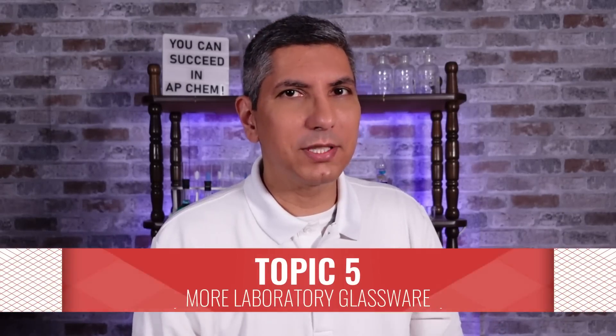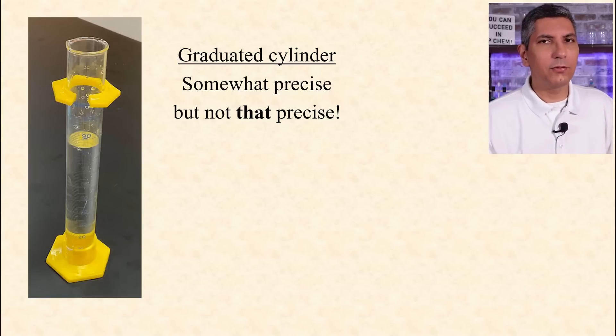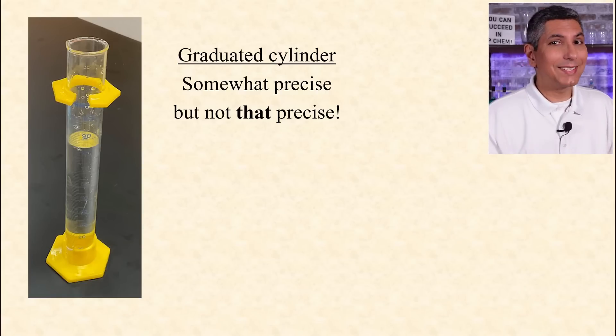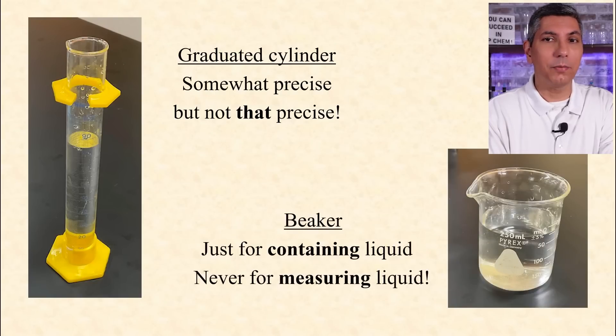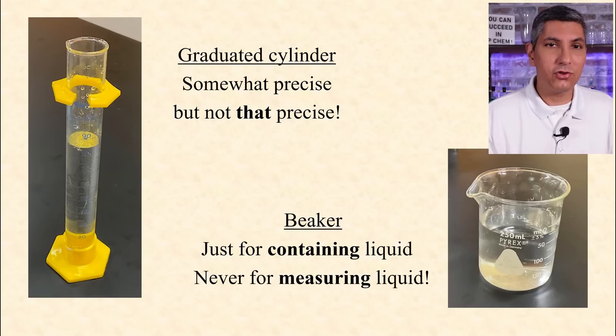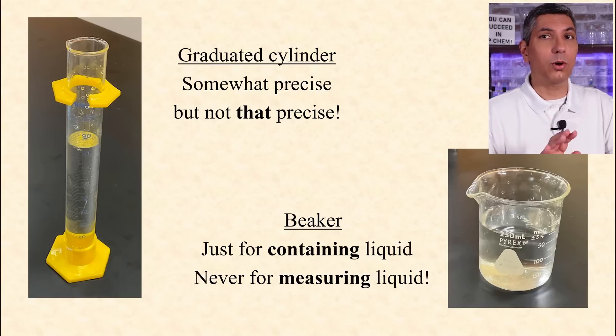A graduated cylinder can be used for dispensing a somewhat precise volume, accurate to within possibly a fraction of a milliliter. Graduated cylinders are not precision instruments, though. The least precise measuring instrument for liquids is the beaker. Beakers are just glorified cups. We use beakers just to contain a liquid or solution, never to measure it. The volume marks on a beaker are very approximate and should not be used as a precise measurement for anything.